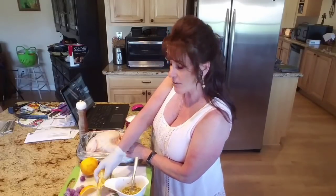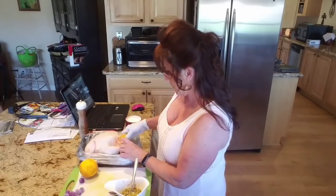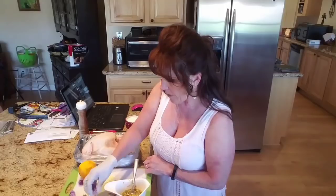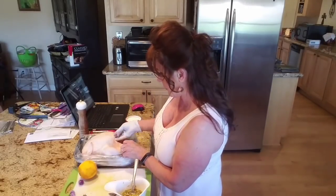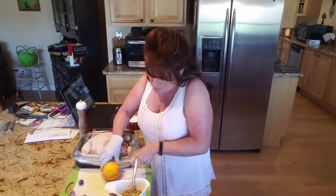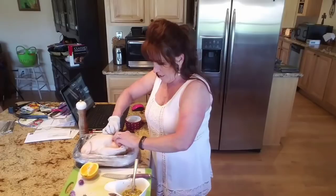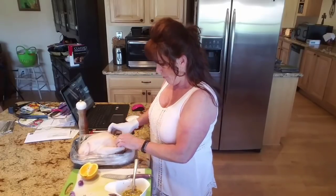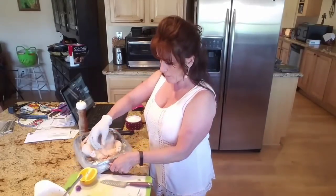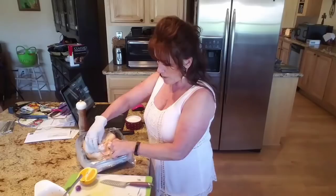I'm stuffing the cavity with quartered orange — it was such a juicy orange. Then I want to grab some of the chive flowers and put them in there too — they're going to perfume this chicken. I'll use the whole half orange to cap it off, then wrap the skin around the end. You can toothpick it or truss the bird, but we're going as easy and rustic as possible.